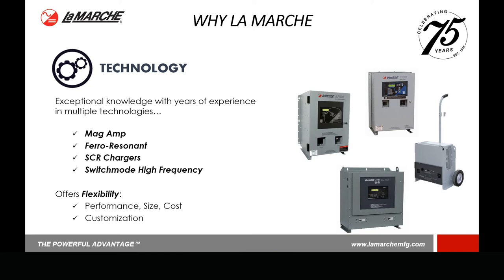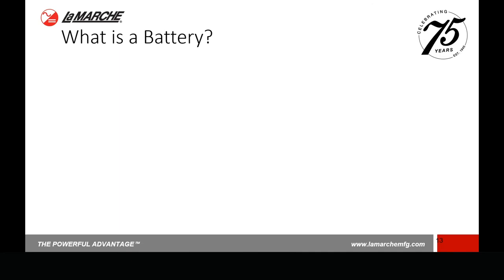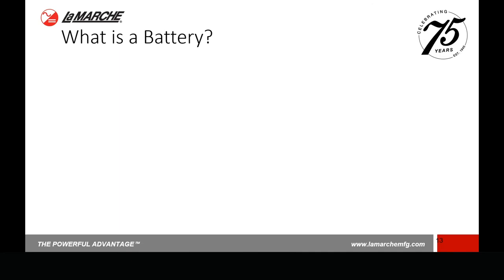The next part I want to spend a little bit of time on is something we call battery basics. This is a general battery overview from a charger manufacturer's perspective. In the next few minutes, I'm going to run through some terms you may have heard or may not have heard of, give you some basic ideas, talk about the different types of batteries that are out there, how they're important, and how they basically relate into the battery charger world. So — what is a battery? A battery is nothing more than an electrical storage device for supplying DC power; it stores it for some future use.